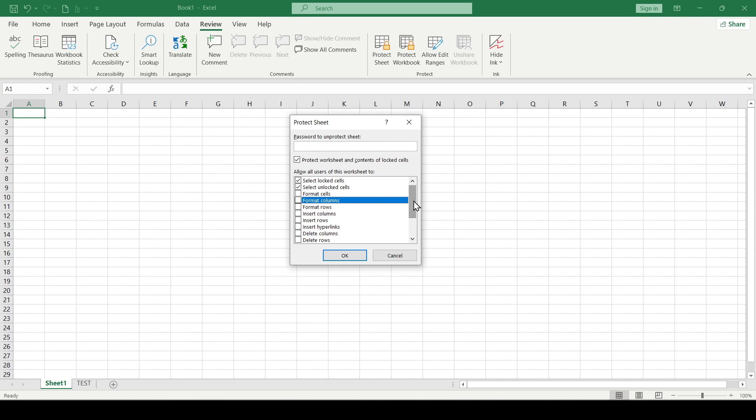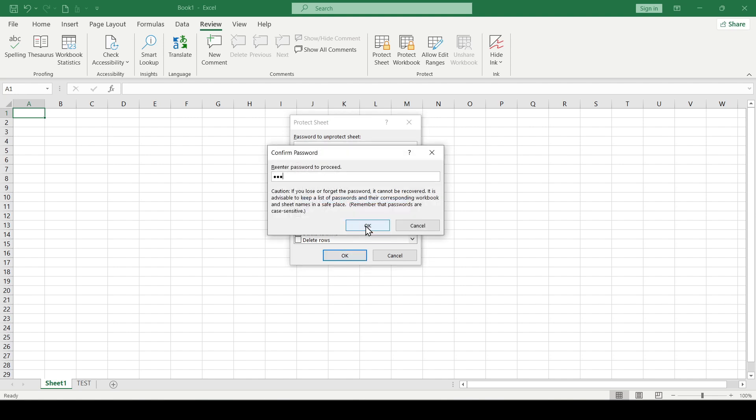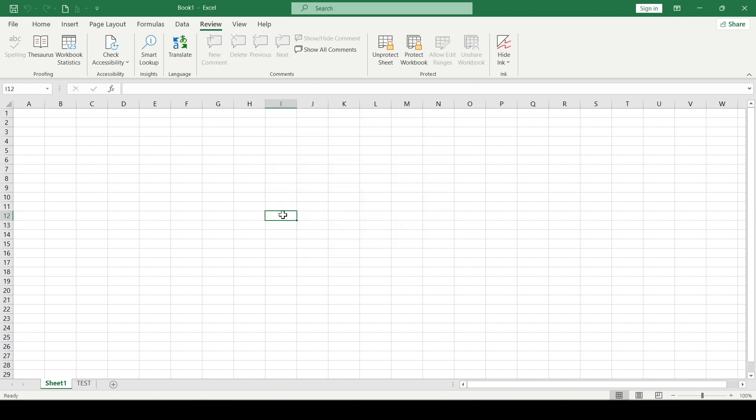But we won't add these parameters. We'll just enter the password 123 and confirm it. Now when we try to edit cells we will receive a warning that they are protected.